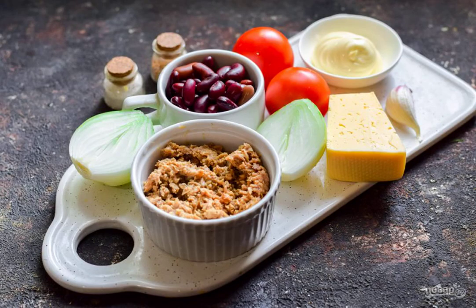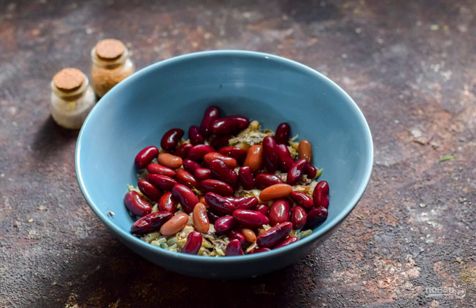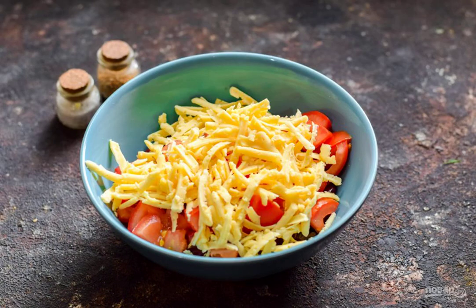Prepare the ingredients. Peel the onion, rinse, and cut into half rings. Transfer the tuna to a salad bowl and immediately pour the beans into it. Cut the tomatoes into small cubes and add them to the salad. Grate the cheese on a medium grater and transfer to the salad bowl.